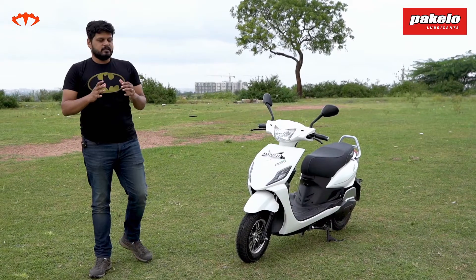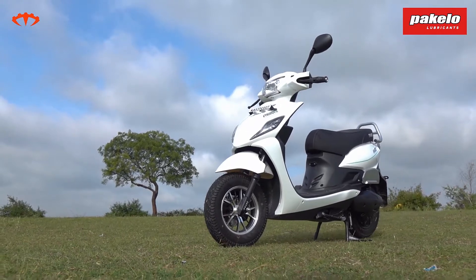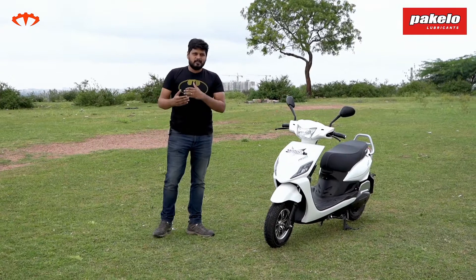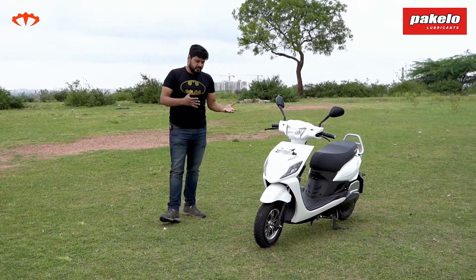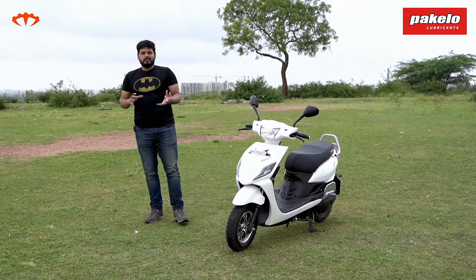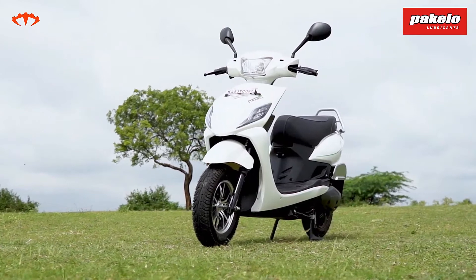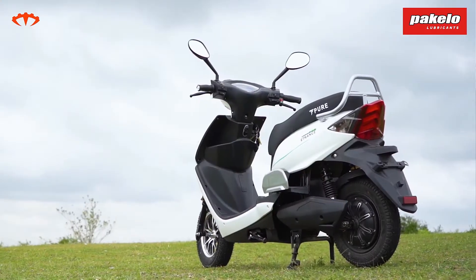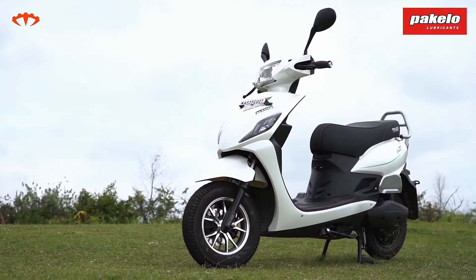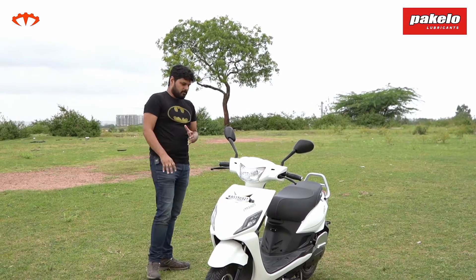The first thing I like about the E-Trans Neo from Pure EV is that it doesn't look like an electric. Some electric scooters that have come to market, especially in the budget range, have weird designs and shapes. They don't look like a normal scooter, and I don't want a scooter that screams 'I am electric.' The E-Trans Neo looks properly like a normal scooter from any other manufacturer.